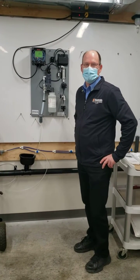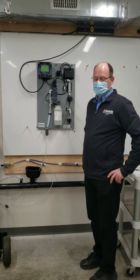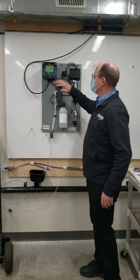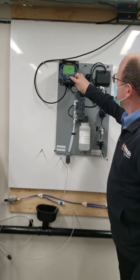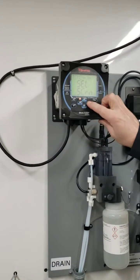Morning. We're working on a 2120XP hardness analyzer this morning and I just wanted to show how easy it is to set up, for instance, the millivolt display that gives you very good diagnostic information.